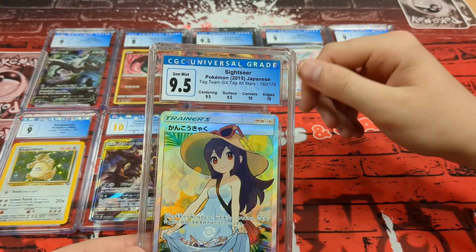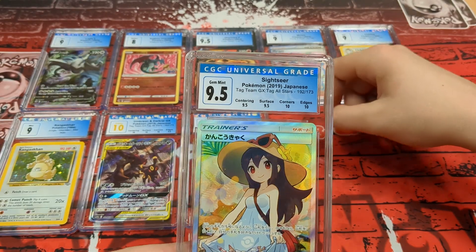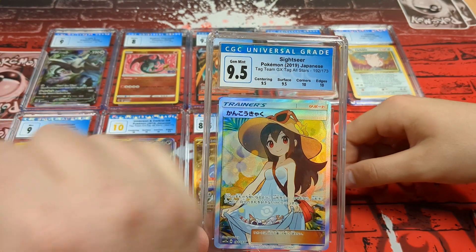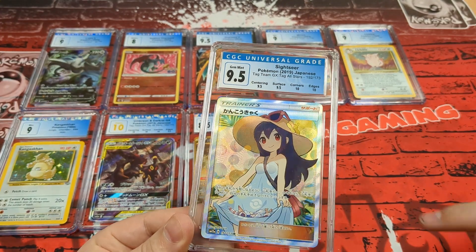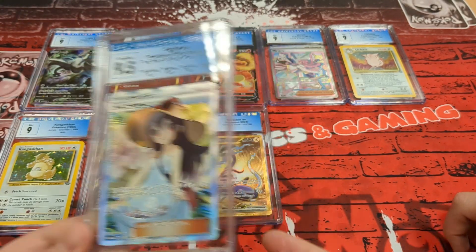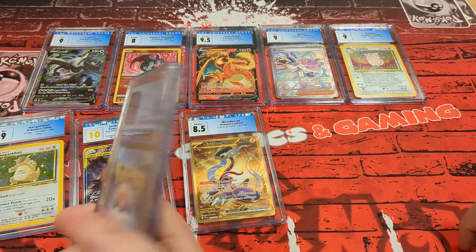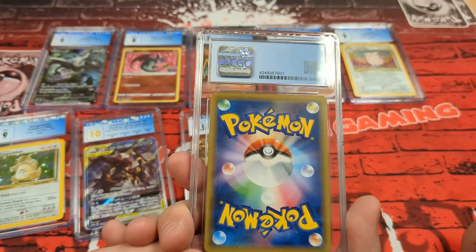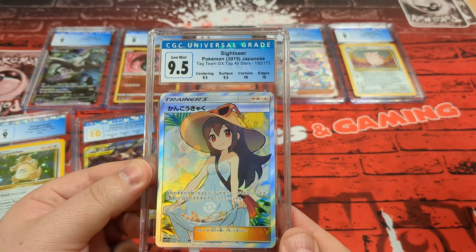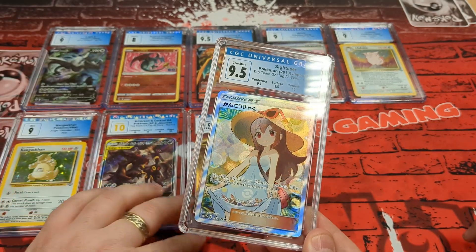We've got another Japanese card — we know it's not Tristan's. This is a 9.5. Really cool art — I put it down as a sightseer. It had a breakdown: corners ten, edges ten, so it only needs two of those to drop it to 9.5. The centering is slightly off on this one and the surface looks a little imperfect. The back centering looks pretty even though. 9.5 — amazing results.